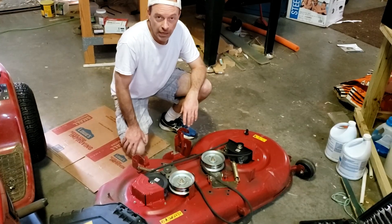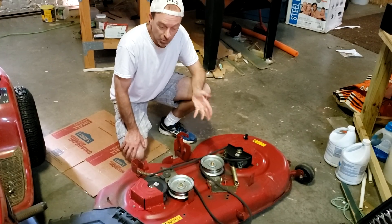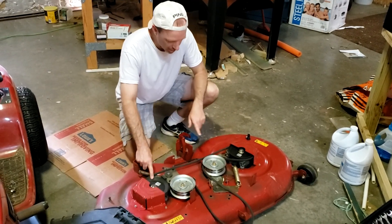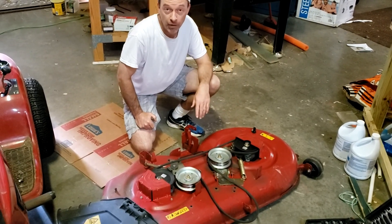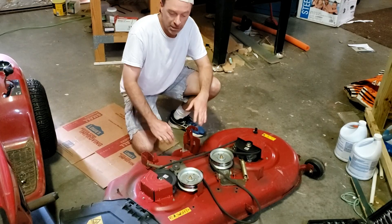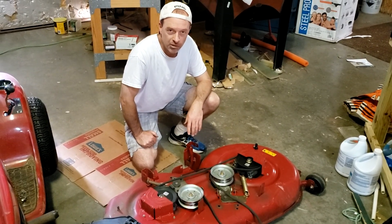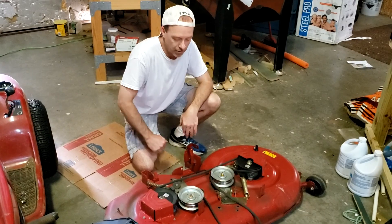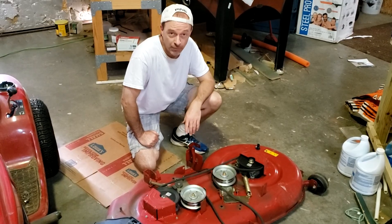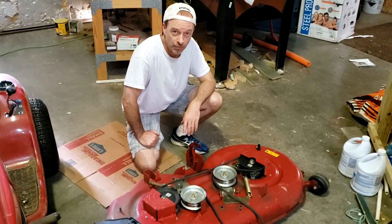That's all there is to taking the deck off. Installation really is the reverse of removal. I cleaned off the top and I'm going to replace the spindles since the blades aren't spinning well — I'm not going to show that here. If you want to watch a video on how to replace the spindles or any other tractor repair, check out Buck's Small Engine DIY channel — the guy's a small engine expert with tons of videos. Thanks for watching, good luck, and subscribe and like if this was helpful!